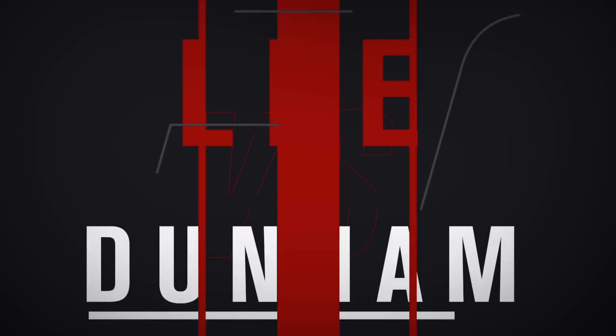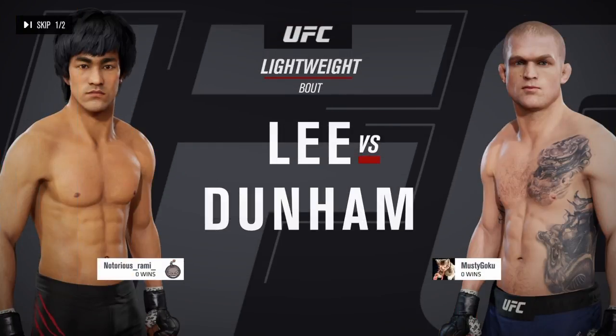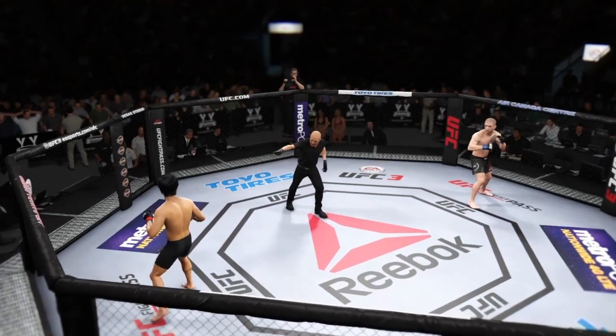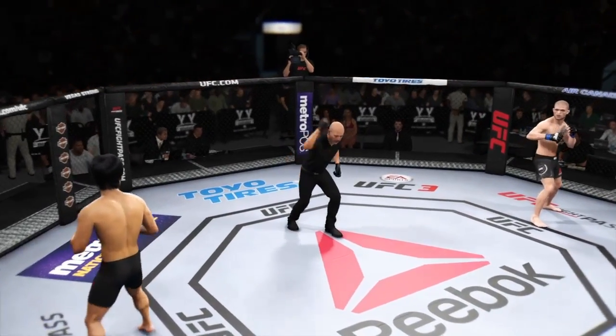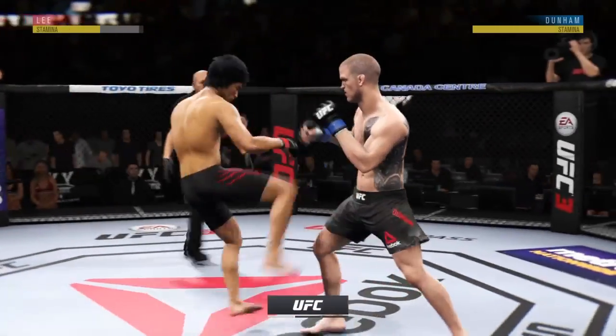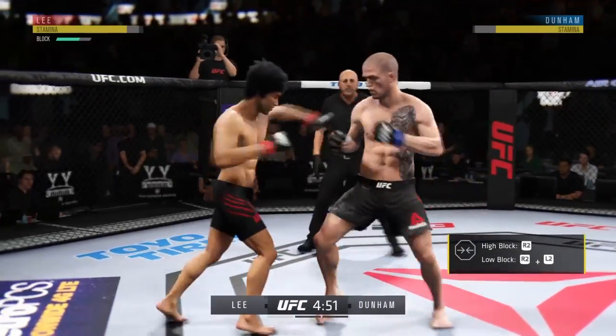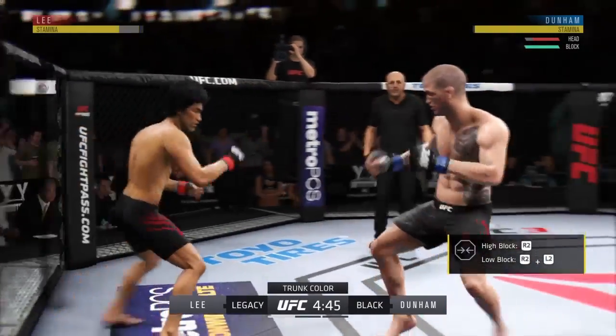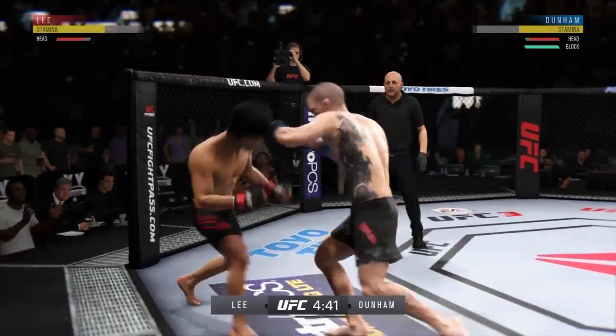It is a lightweight showdown between Bruce Lee and Evan Dunham, and now our tale of the tape. Here we go, looking for the high kick. Just out of range with the big right hand.